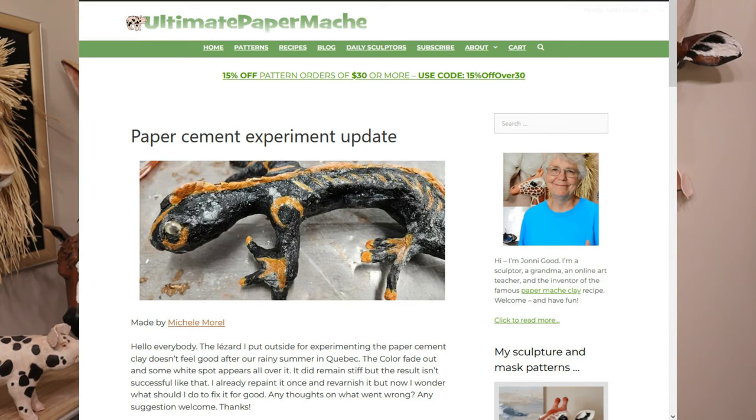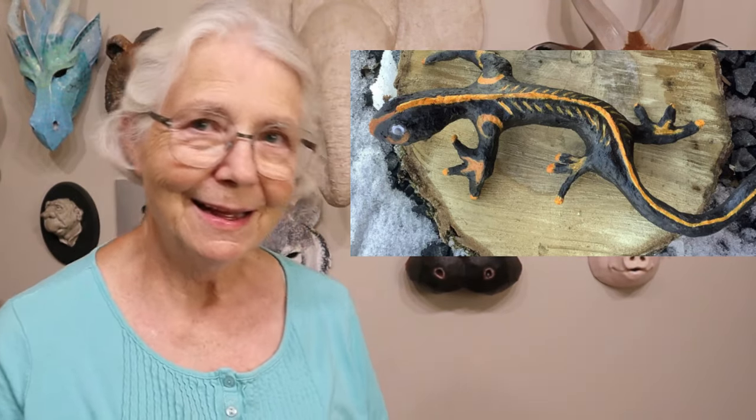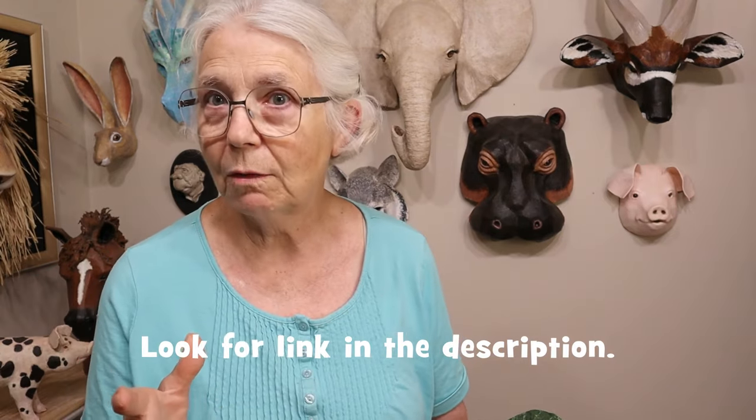We recently got a post from Michelle. This is what her lizard looked like when she finished it last year — it looked great. But just a month or so ago she went out and looked at it again and it has those little white spots all over it. I have no idea why that happened. I have not worked with cement and I'm not a cement expert by any means, so if you do know please go out to her post and let her know so we can all find out.